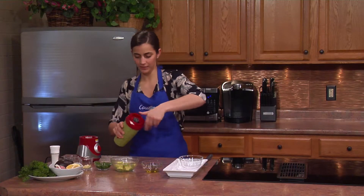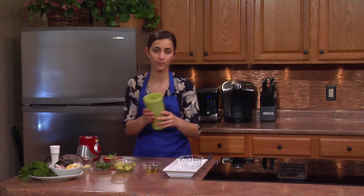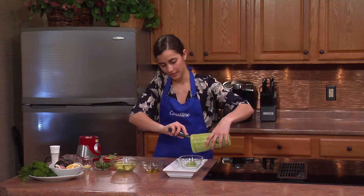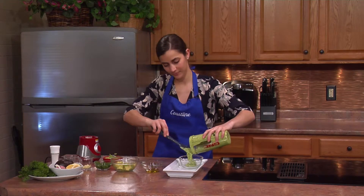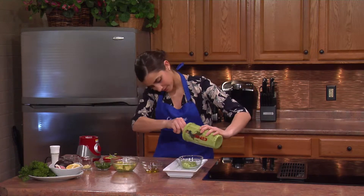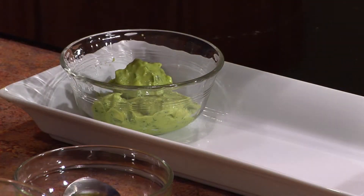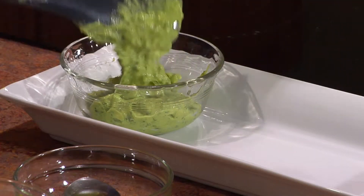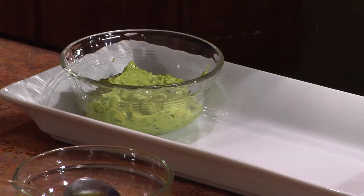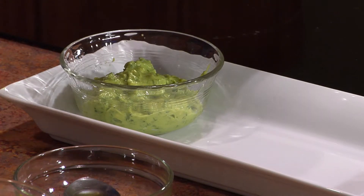We'll transfer this to a little bowl to dip the carrots in. You can modify the flavor if you need to — if you feel like it needs a little more garlic, lemon, more avocado, or parsley, or whatever other ingredients you want to add. You want it to be as creamy as possible, but all blenders have their different blending capabilities, so as creamy as you can get it.